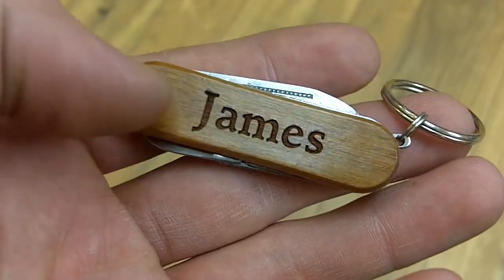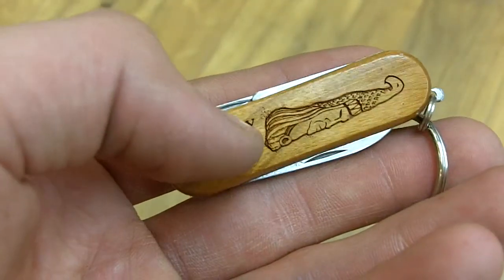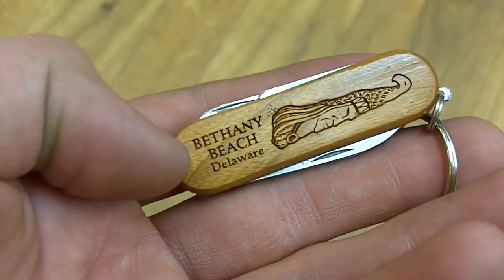It's supposed to be drawn on there or stenciled on there, but that would be more susceptible to being scraped off when you take it in and out of your pocket. On the back here, we have the Bethany B children's logo on the top, and it says 'Bethany,' which is on the bottom of it.